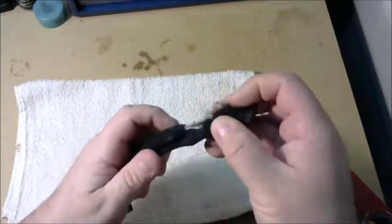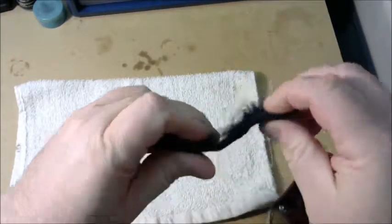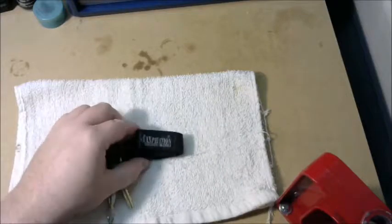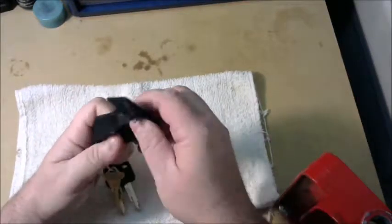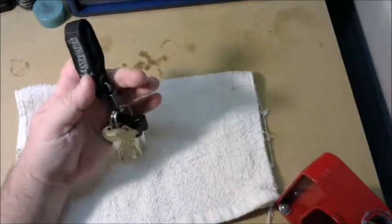Basically what happens to them is the velcro wears out. You can see it — the velcro all comes apart right there at the seam. It just wears out. But I really like these; they work really well for holding your keys.